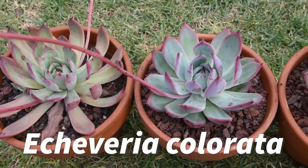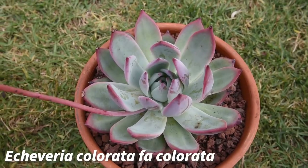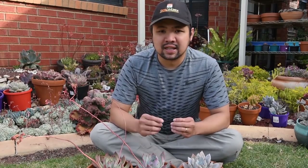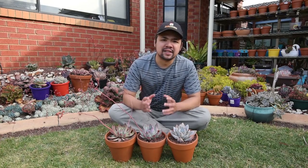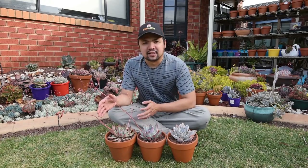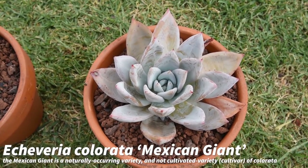As you can see, I've got three plants in front of me — these are the three base forms. Right here in the middle, this is the Echeveria colorata forma colorata. You'll probably encounter another colorata named the linseana, Echeveria colorata linseana. As far as classification is concerned, the linseana and the forma colorata is virtually the same thing. Over at this side, this is the Echeveria colorata forma brantii. And finally on this side, this is the Echeveria colorata Mexican giant.